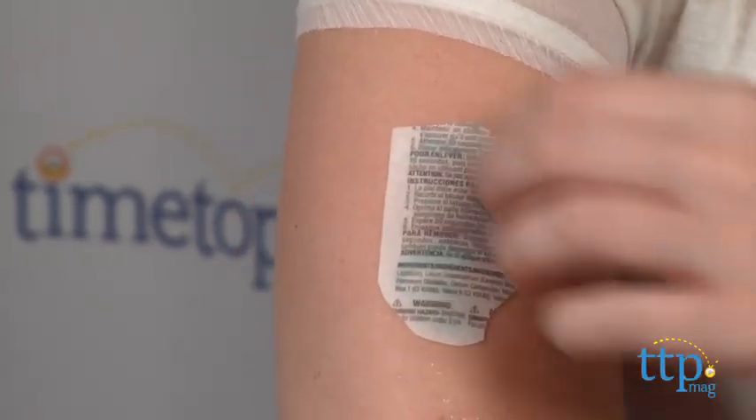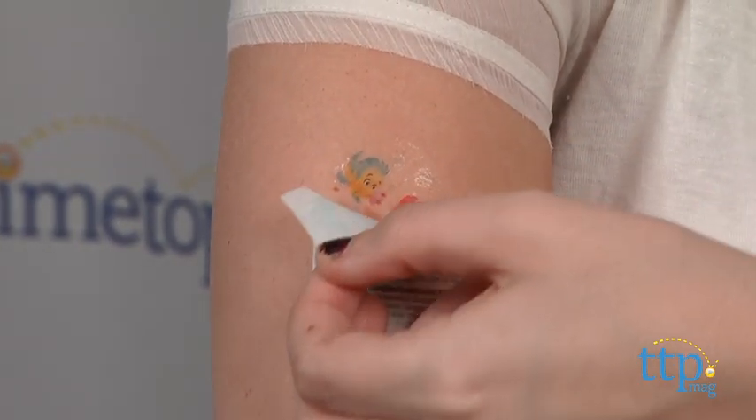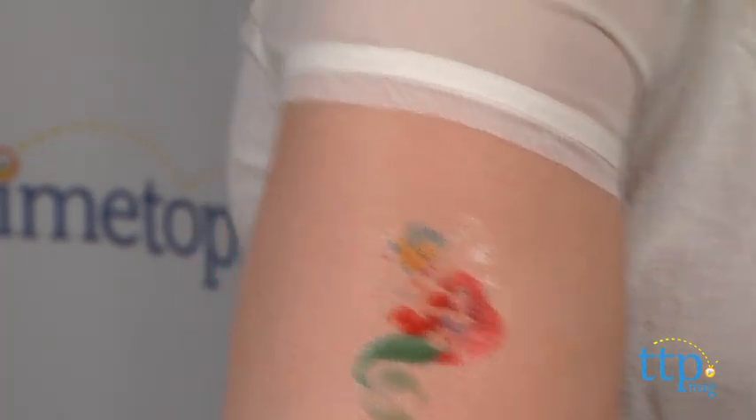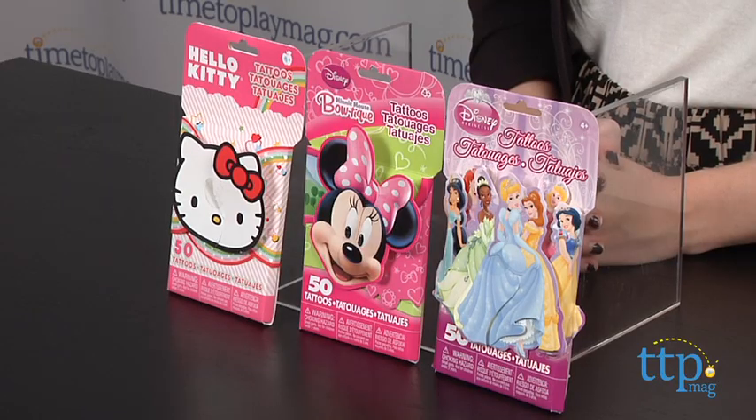Removing these tattoos is just as easy. Just apply some baby oil or rubbing alcohol directly to the tattoo, and after about 15 seconds, you can use a cloth or cotton ball to wipe away the tattoo, creating a clean slate for your next design.